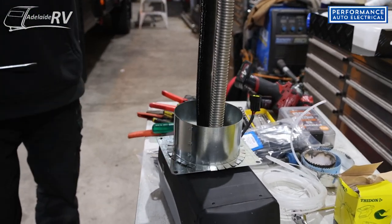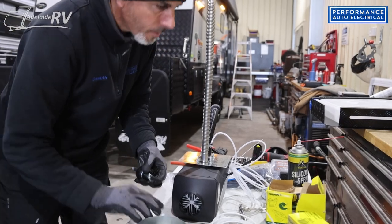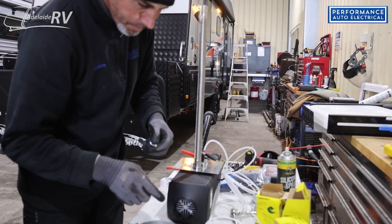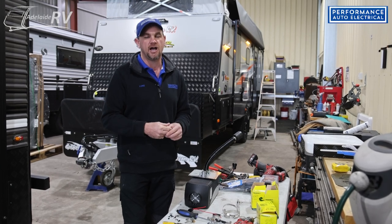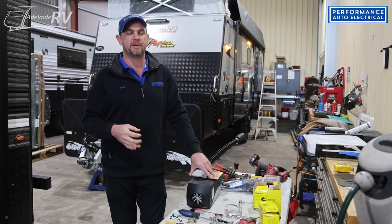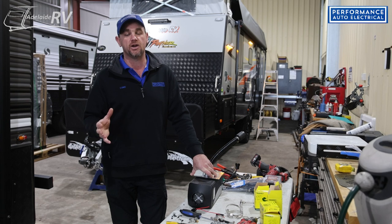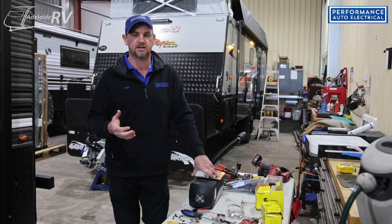First of all, we've got to put the unit together itself — just putting a few bits and pieces on the actual unit when it comes. Then we'll nut out where we're going to put the tank, what size tank, where the unit itself is going to go, and where the control panel is going to go. Most of the time we get a wish from the customer, but it depends on where chassis rails and water tanks are — that limits us most of the time.